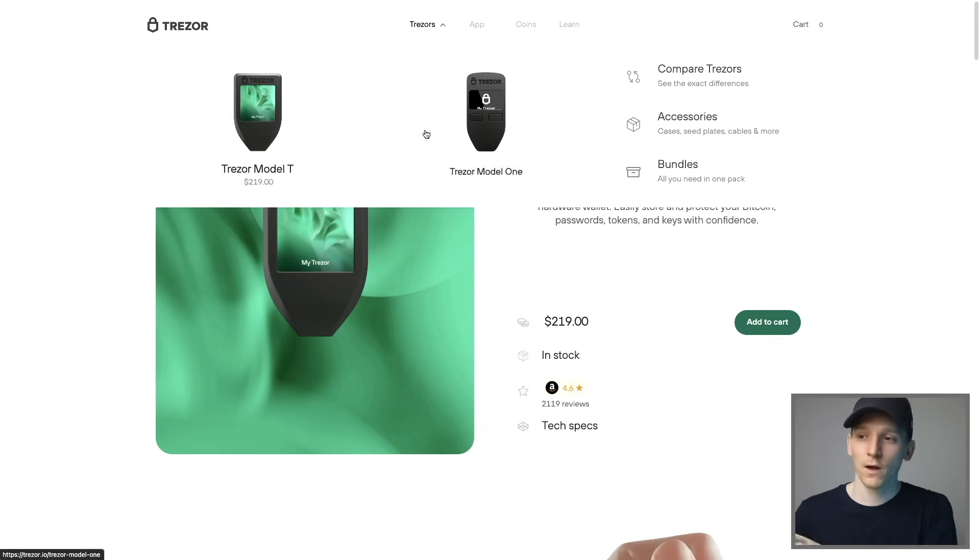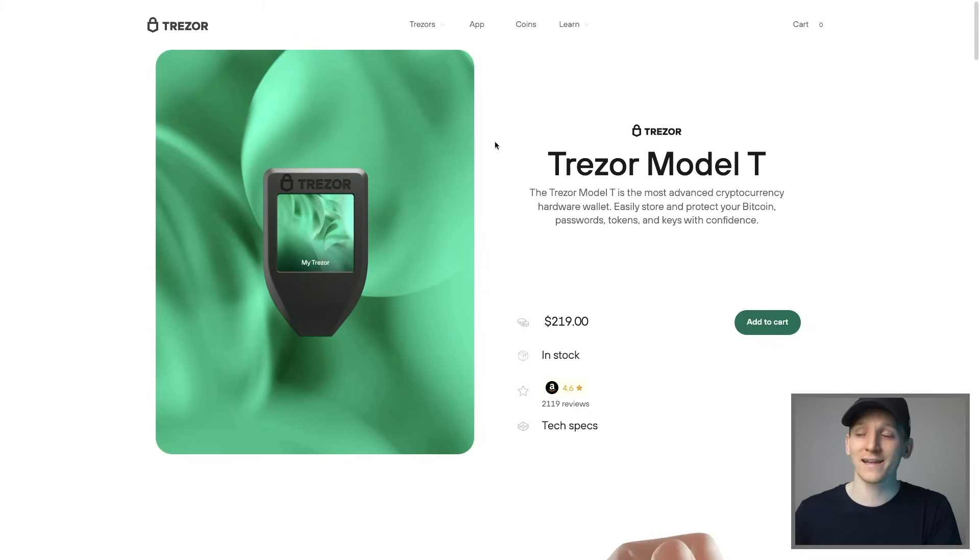Go to Trezor and choose the model that you want to buy — link in the description. Now, what we want to do is go ahead and download Trezor Suite. Go to the official Trezor site to make sure you're getting the right software, because obviously we don't want any fakes.